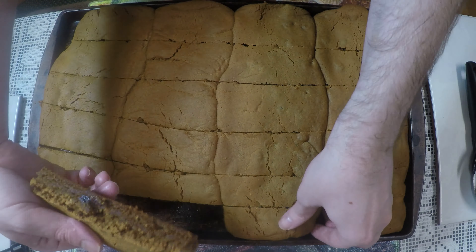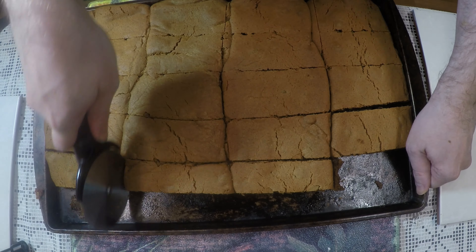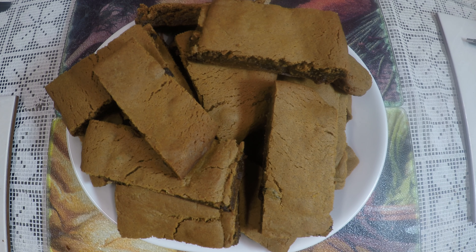Let cool in the oven, then take out when cool enough to handle. Cut like so — you've got yourself some spicy brownies! I do hope you enjoyed the video, I hope you enjoyed the food. Thank you for watching.